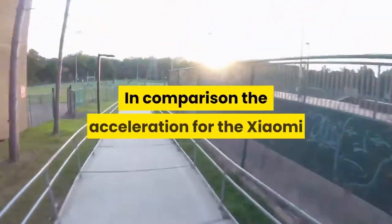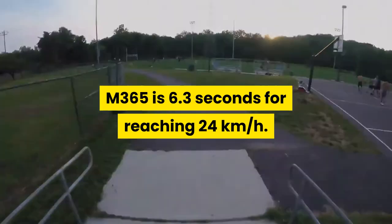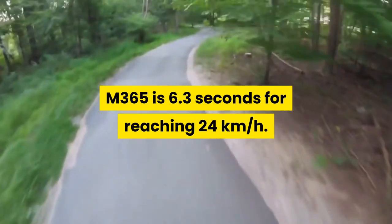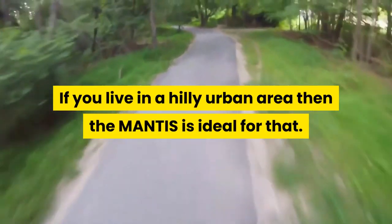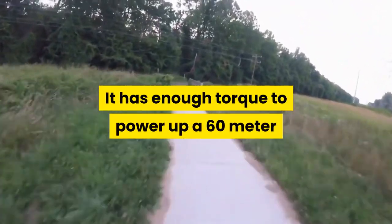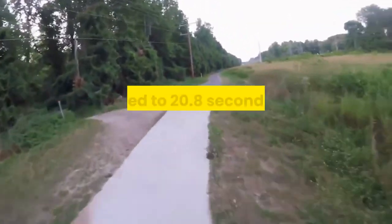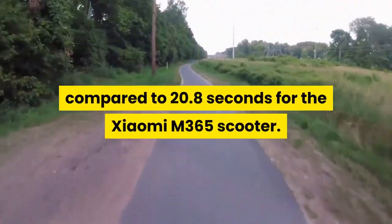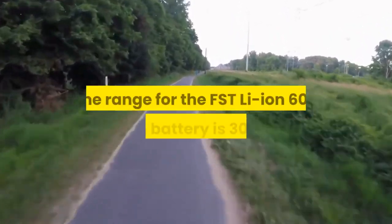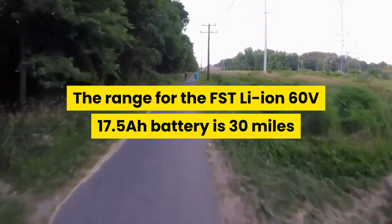In comparison, the acceleration for the Xiaomi M365 is 6.3 seconds for reaching 24 kilometers per hour. If you live in a hilly urban area then the Mantis is ideal for that. It has enough torque to power up a 60 meter 10% gradient hill in just 9.2 seconds, compared to 20.8 seconds for the Xiaomi M365 scooter.